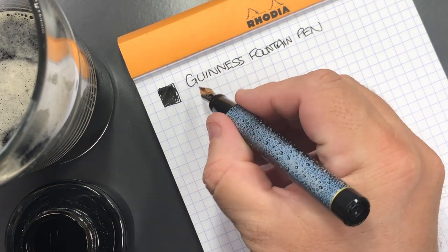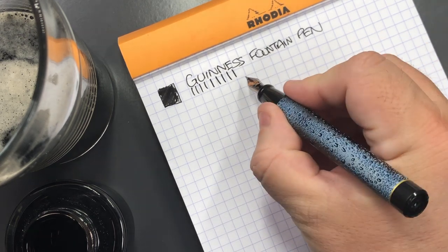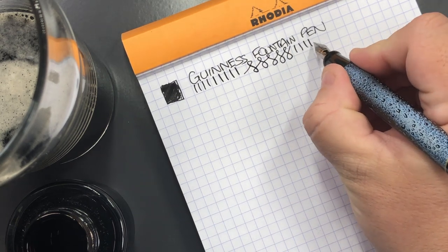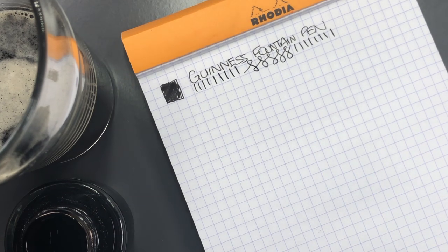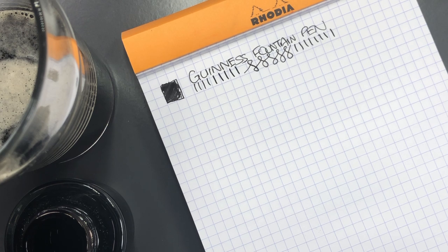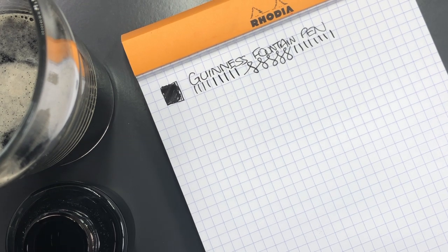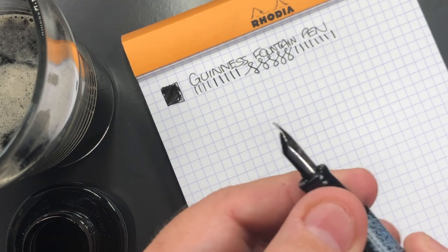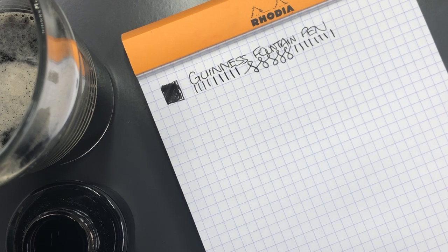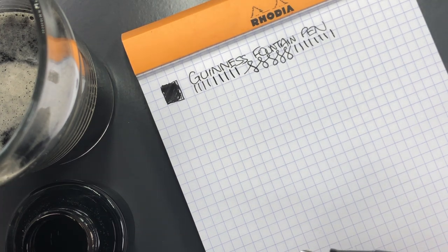In terms of line variation, it's a steel nib so you're not going to get much. It writes okay — smooth, on the fine side, finer than I'd prefer. One thing I do find is that the section or the nib and feed creaks a little bit when I write. It's not a great pen, but it is a fountain pen. If you wanted a cheap fountain pen and you like Guinness, you could get one of these.